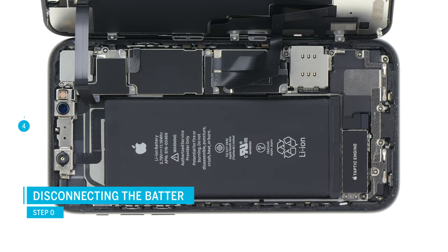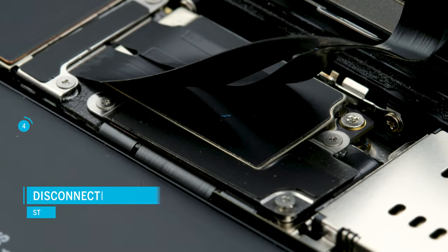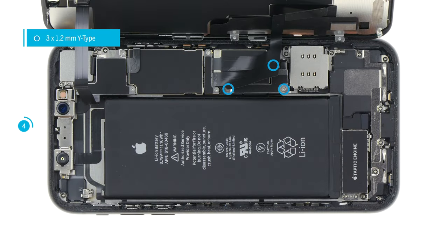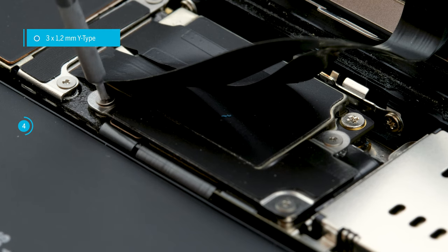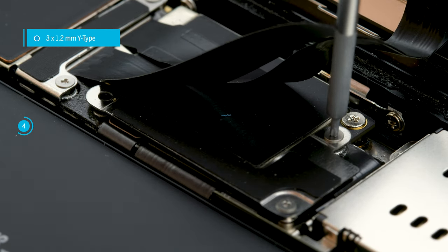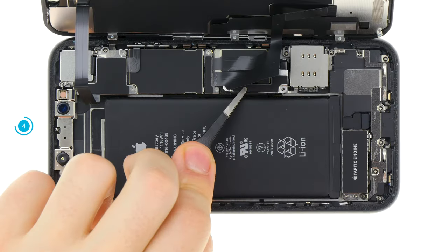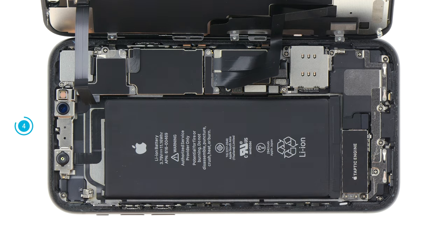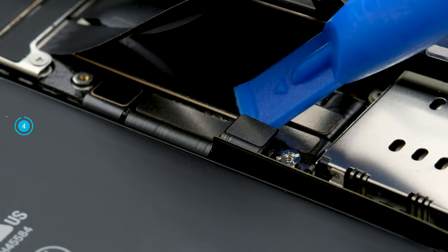Now first disconnect the battery to make the iPhone completely disconnected from the power source. Loosen the screws on the cover plate above the battery contact. Apple uses again special screws which have a Y-shaped profile. Use a suitable Y-type screwdriver to avoid damaging the heads. Remove the metal plate and put all parts together on a square of your magnetic mat. Now carefully lever off the battery contact with a plastic spudger and bend it a little to the side.